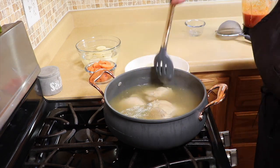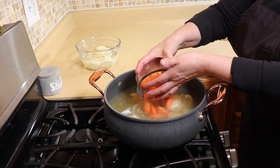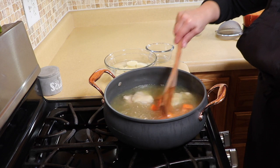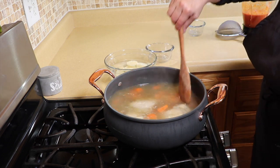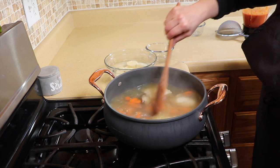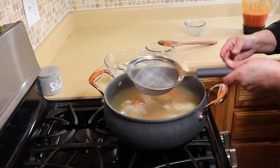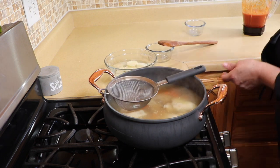We're going to add in our carrots — just two carrots, roughly chopped. Give it a mix, and we're going to get this back up to a boil. Then we're going to add in the chile, but we're going to strain it as we pour it in.